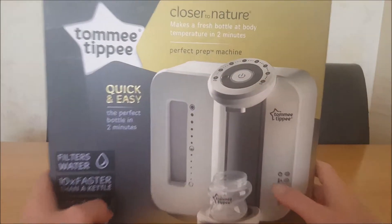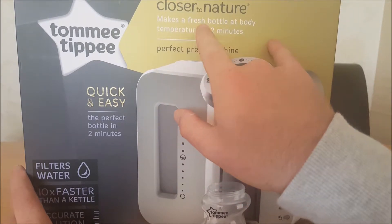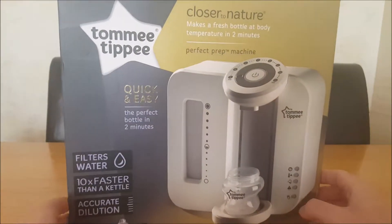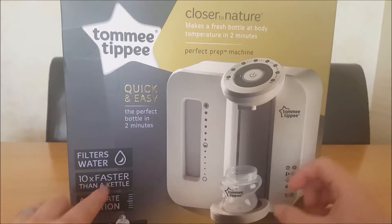It's going to be just a quick look, unboxing of this Closer to Nature. Apparently it makes a fresh bottle at body temperature in two minutes. It filters water ten times faster than the kettle.